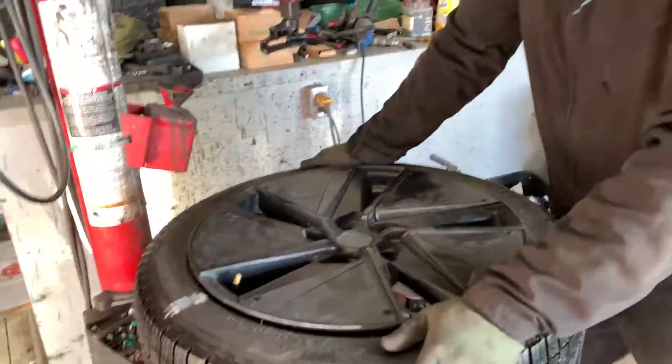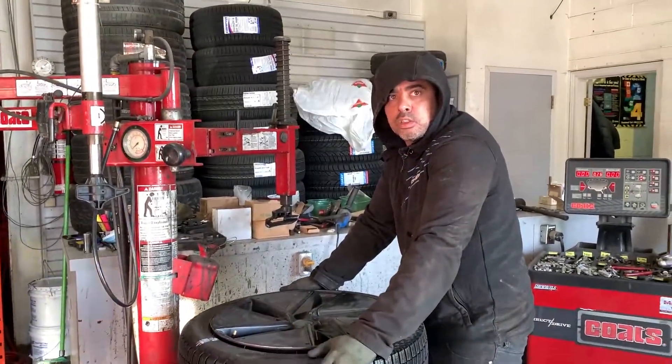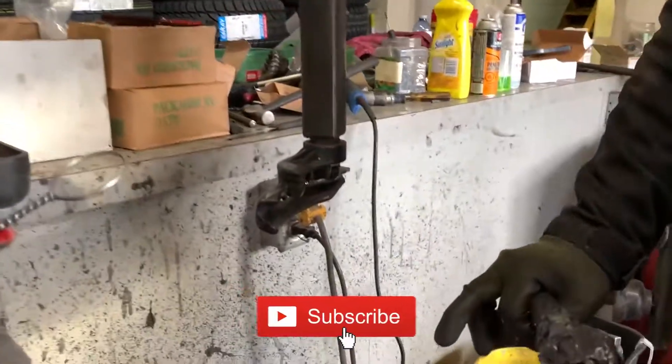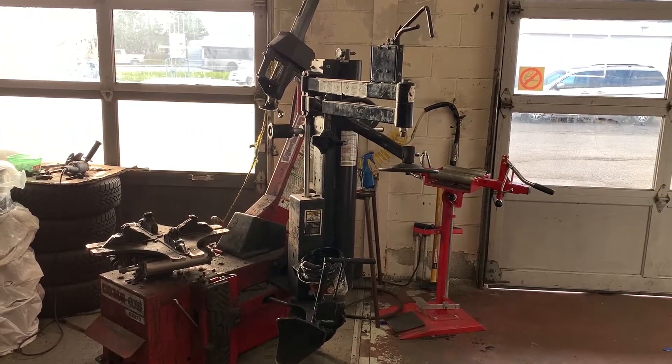It took about 10 minutes per tire — every tire, 10 minutes — to take it out, put the sensor in, seal it, and return it back. The plastic tools don't scratch the rim, so they use them for rims like Tesla's with expensive tires. The other machine has steel fittings for steel rims.